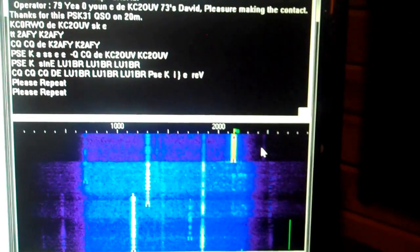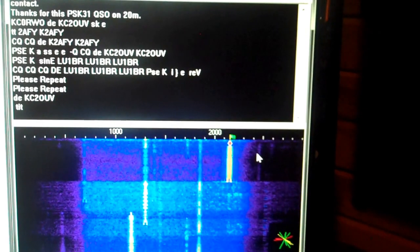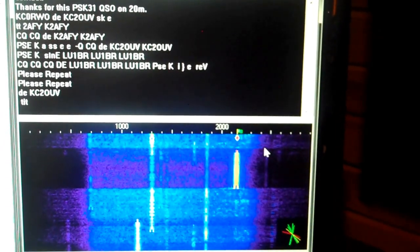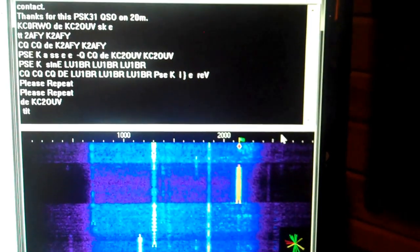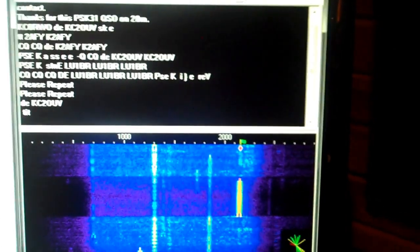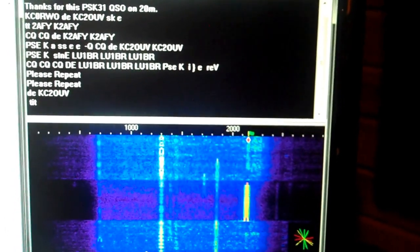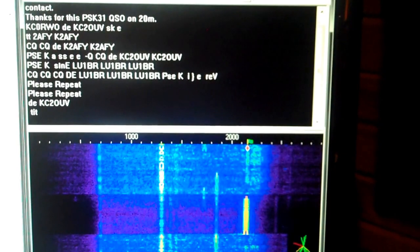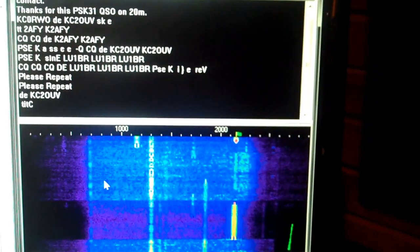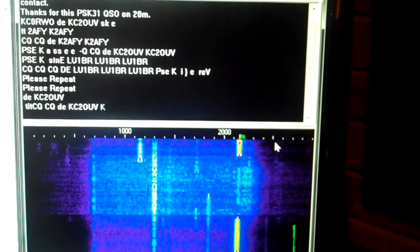Here's another signal — KC2OUV again. I guess somebody's calling that person. Anyway, ham radio operators have their own jargon, similar to internet jargon. In fact, I think the internet jargon came in large measure from ham radio. But ham radio, of course, requires no intervening infrastructure.